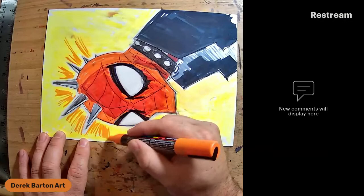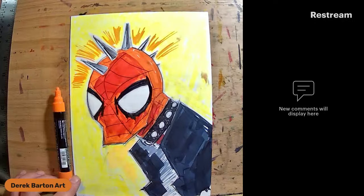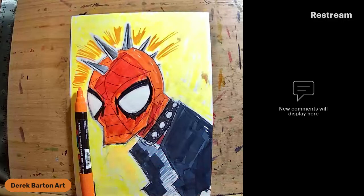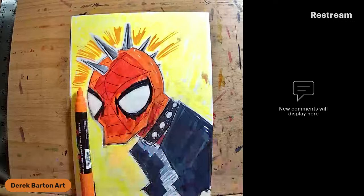You can get Posca's at Michael's as well. They come in a few different sizes. This is the finest one, this is the medium - I like these for the fine points. And then I've got a few bigger ones when I really need to fill in a space with something that's not going to blend like the Copics.